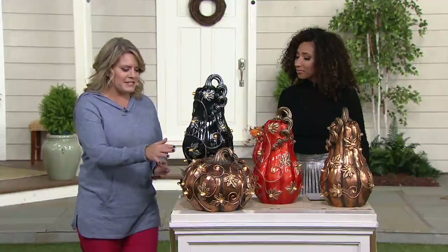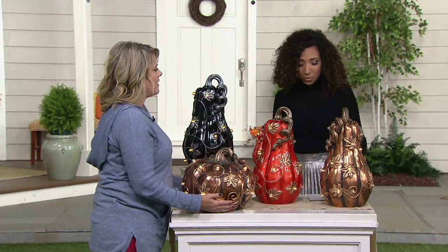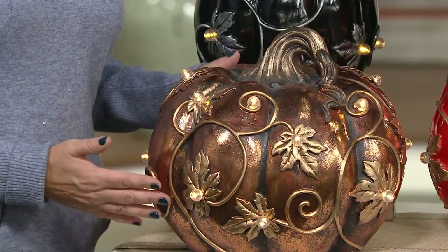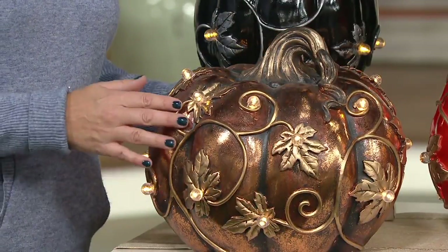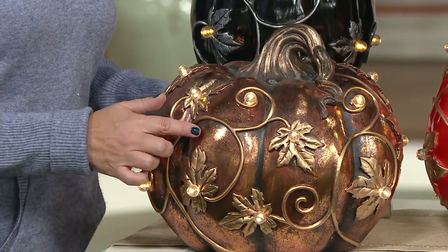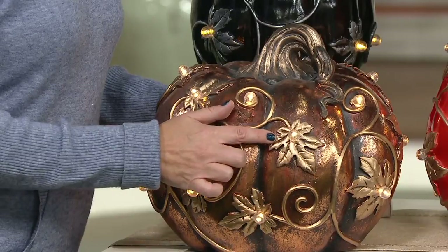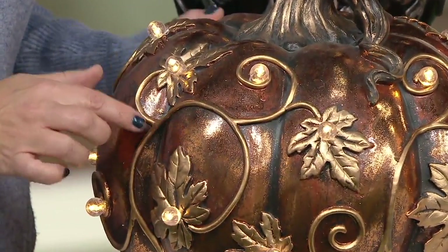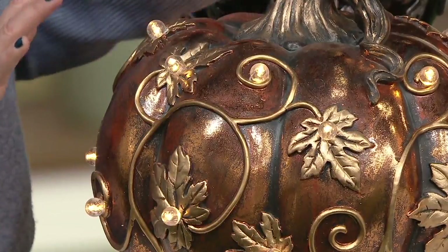And then our pumpkin down here — oh my gosh, I love this guy — we're down to the copper only. This one stands about 11 inches tall and is about 13 inches in diameter, also with 18 LED lights. You can see so much detail. I love how they did this embossed leaf and vine detail all the way around. It's finished on all sides, so it's really beautiful.